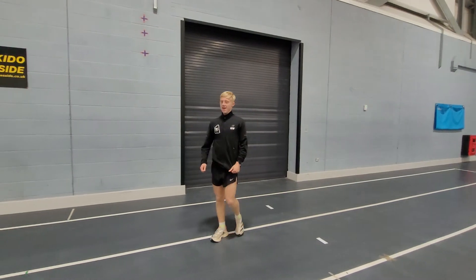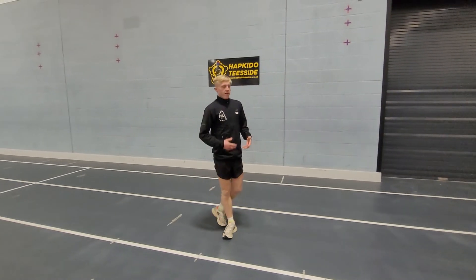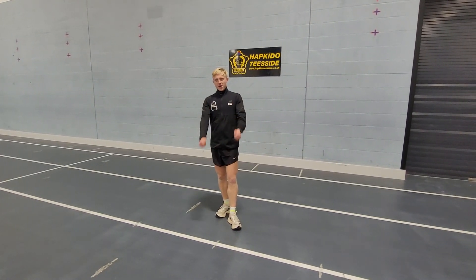There we go guys — a few drills to incorporate before a hard session that are running-specific. Keep practicing, keep working on it. If it gets a bit complicated, just slow it down, work through the movements. Good luck everyone, enjoy.